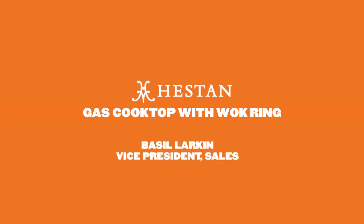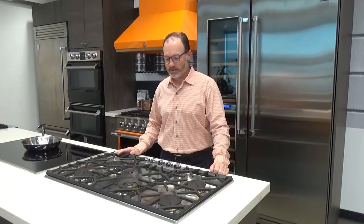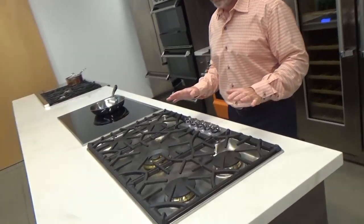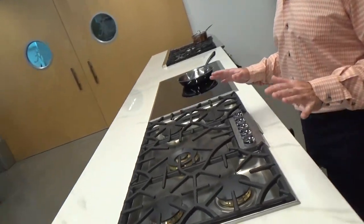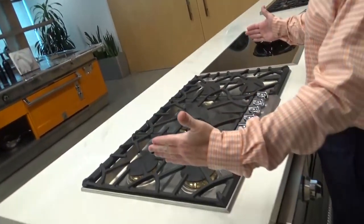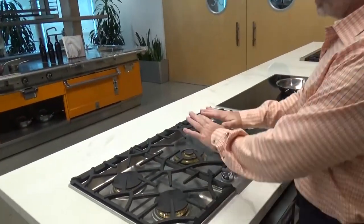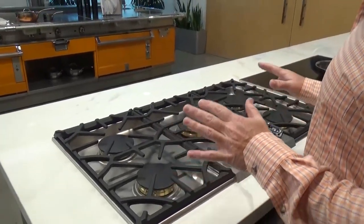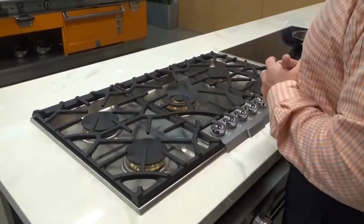Hi, this is Basil with Heston. I'm here to talk to you about the Heston Indoor 30 and 36-inch gas cooktops. What we have in front of us here is the 36-inch gas cooktop. For those of you interested in learning about the 30-inch, no worries — we're just going to bring it in by 6 inches, but this burner configuration will stay exactly the same. You'll just see a change in BTUs on the outside burners.